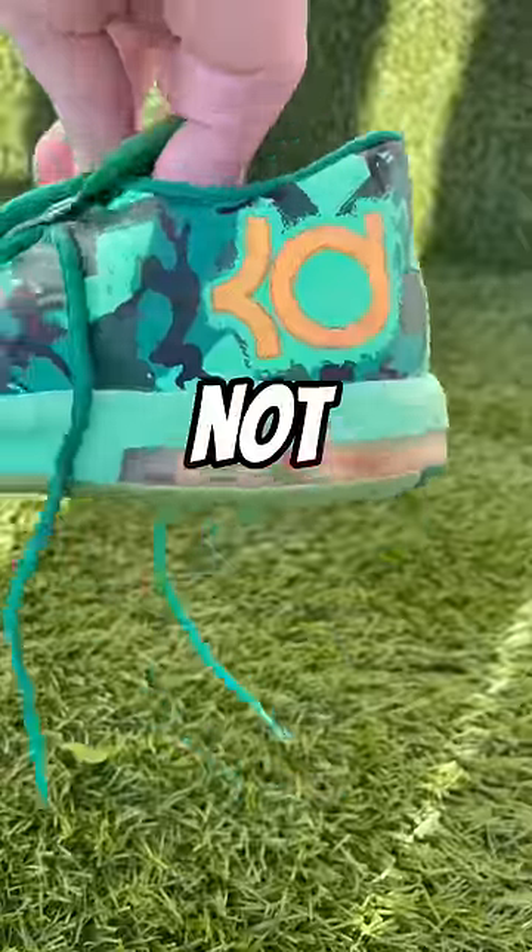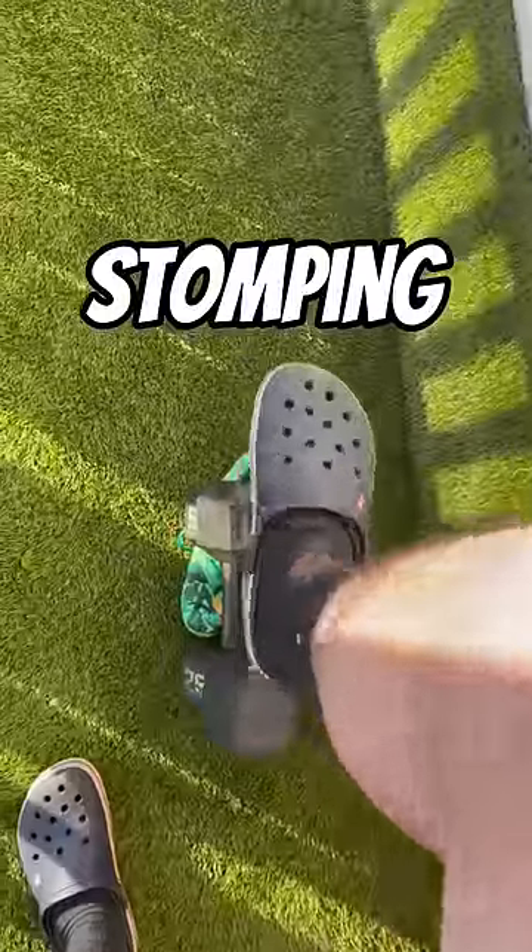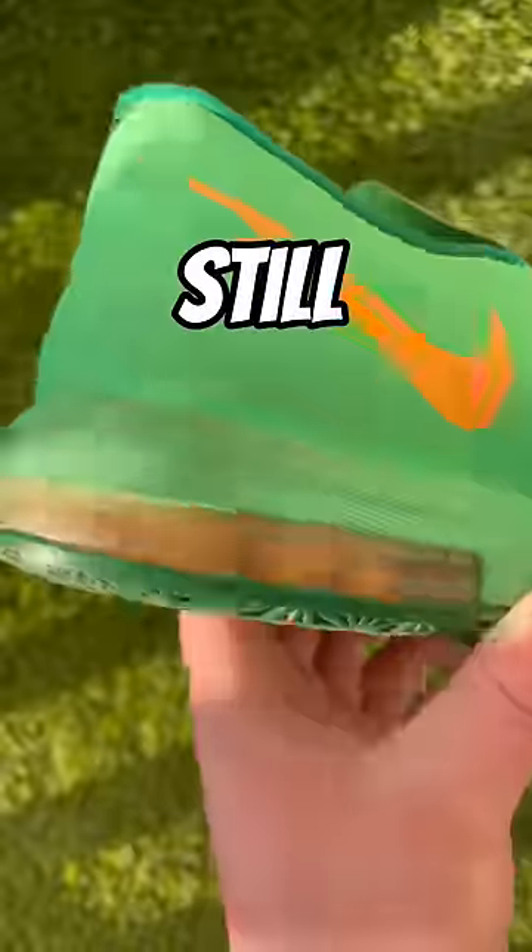So then I grabbed two 25-pound dumbbells, both my dogs, and an additional set of 25-pound dumbbells, and after stomping on the air bubble with all of that, it still did not pop.